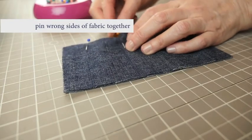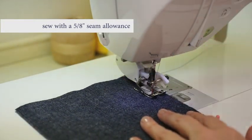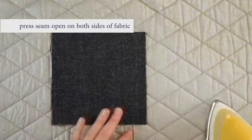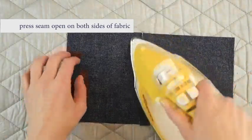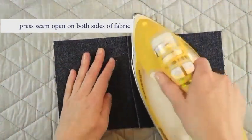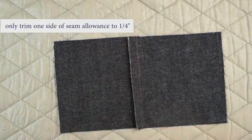Pin the fabric of the seam together with the wrong sides facing. Then sew the seam with a 5/8 inch seam allowance. Press the seam open on both sides of the fabric. Be sure to set your iron for your type of denim. Push the seam to one side and hold it flat with your hand, then turn it and push the seam to the other side. Using your hand will help absorb some of the heat and will get you a nice flat seam.